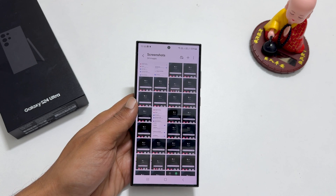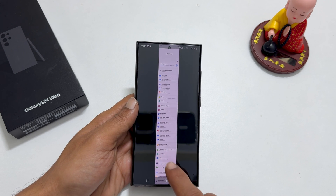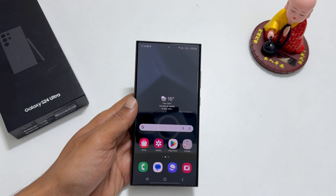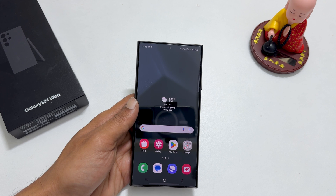I hope you find this video on how to take a screenshot on Galaxy S24 Ultra helpful. If you have any questions or feedback, you can share them in the comment section. Please hit the like button and subscribe to the channel to get notified of new uploads.